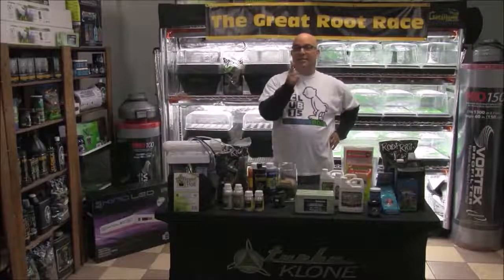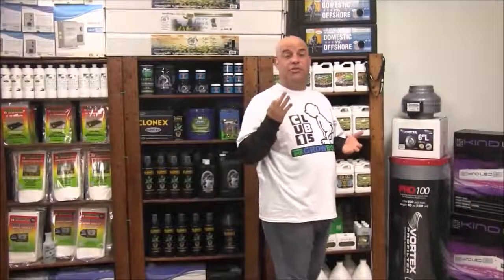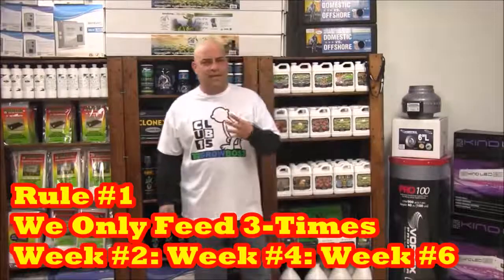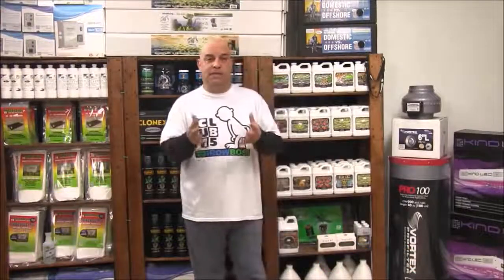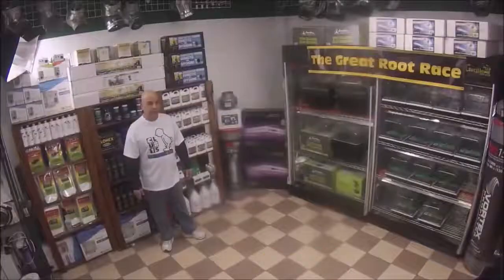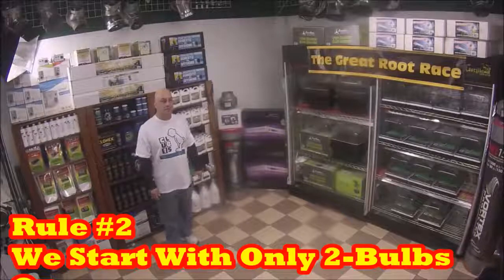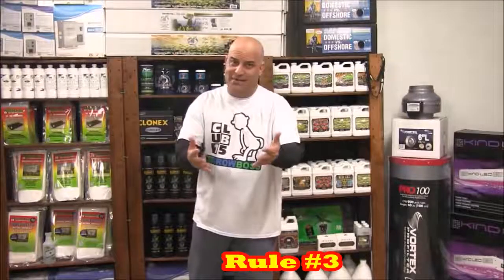Okay, I know that was a lot and it sounds ambitious but we got this. Now let's go over the rules. There are only three rules for the event. Rule number one: we only feed with this stuff three times throughout the entire competition — week two, day 14; week four, day 28; and week six, day 42. Any and all other necessary waterings will be done with pH adjusted 6.0 Ultimate RO water tested with a three-in-one megameter. Rule number two: for right now there are only two bulbs on because four bulbs would be too much for our little seedlings, but as soon as the starts are ready, probably around week four episode six, we'll turn the other two bulbs on. Rule number three: these are my results — yours might differ.